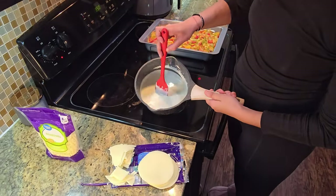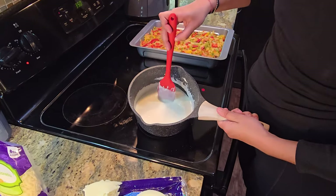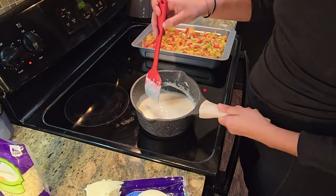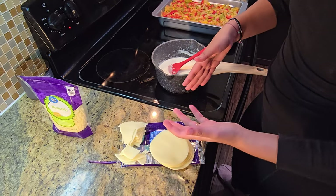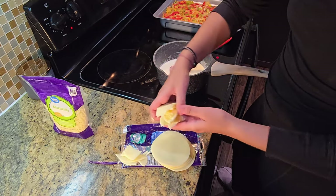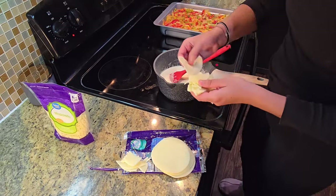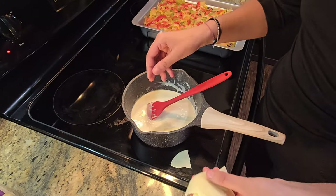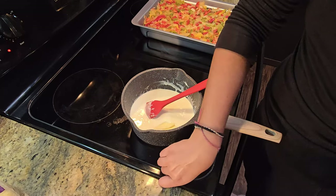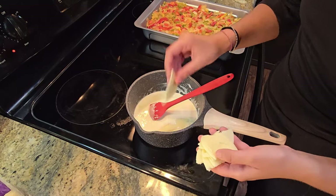We're at a point where our chunks are kind of the size of crumbs — not too big. I couldn't find shredded provolone, but at this point you're going to throw in your provolone. I went ahead and just pulled this apart with my hands so it would melt easier. It does not matter if you cut them nicely because it's going to melt anyways.